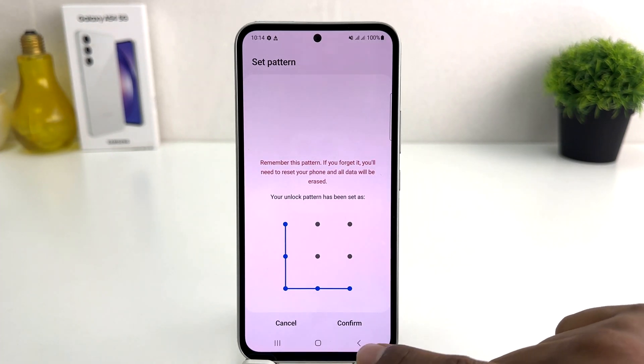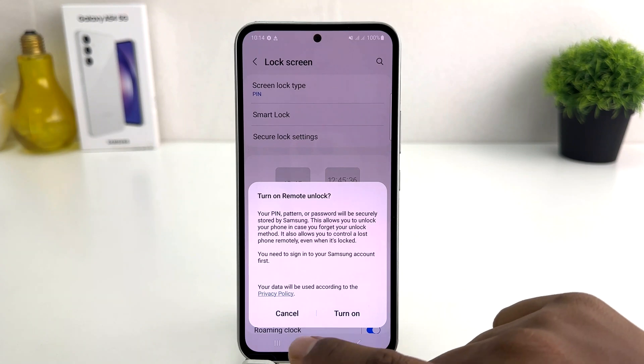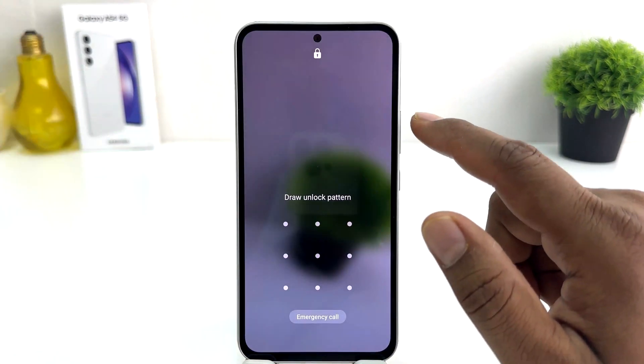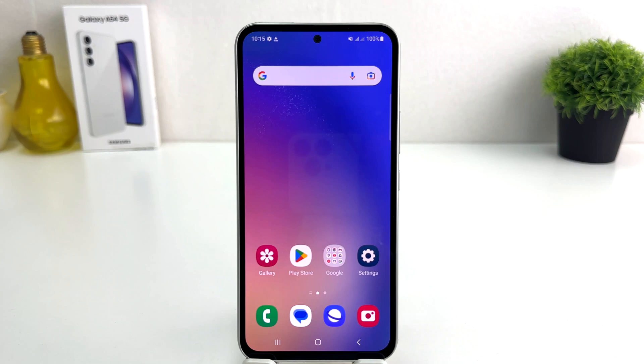Click Confirm. It's saying again to turn on remote unlock — click Cancel and close it. Now let me try to unlock my phone. It's saying to draw the unlock pattern, so I draw the pattern. Within this simple way you can easily set a PIN, pattern, or password on your Samsung Galaxy A54.